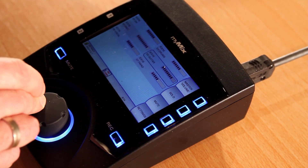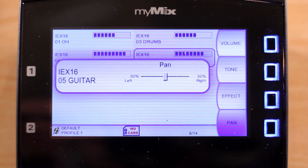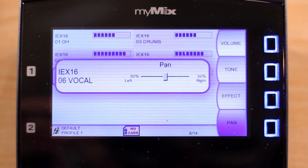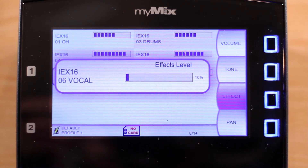With the guitar selected, on the right side of the interface are more options such as pan and effect. Let's pan it to the right. Let's pan the vocals left by selecting the track and pressing the Pan button. Let's add an effect to the vocals by pressing Effect on the right side of the interface.